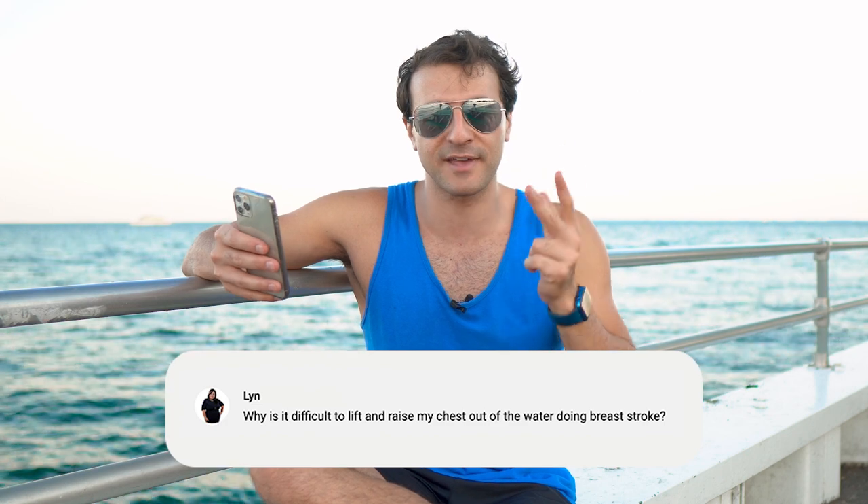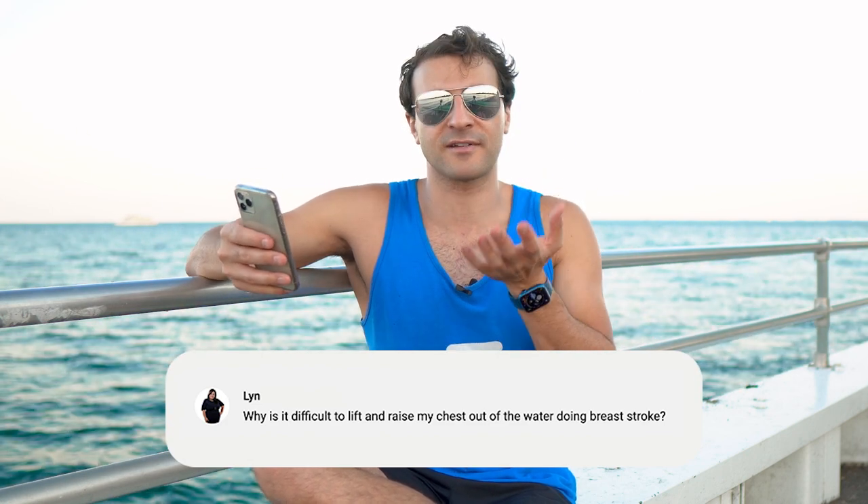The best swimmers are able to have proper technique — pull, kick, glide — and that means your upper body is going to come out of the water. Think about it from the perspective of pull, kick, glide: as you're pulling, that's when you're lifting your body up out of the water to breathe.